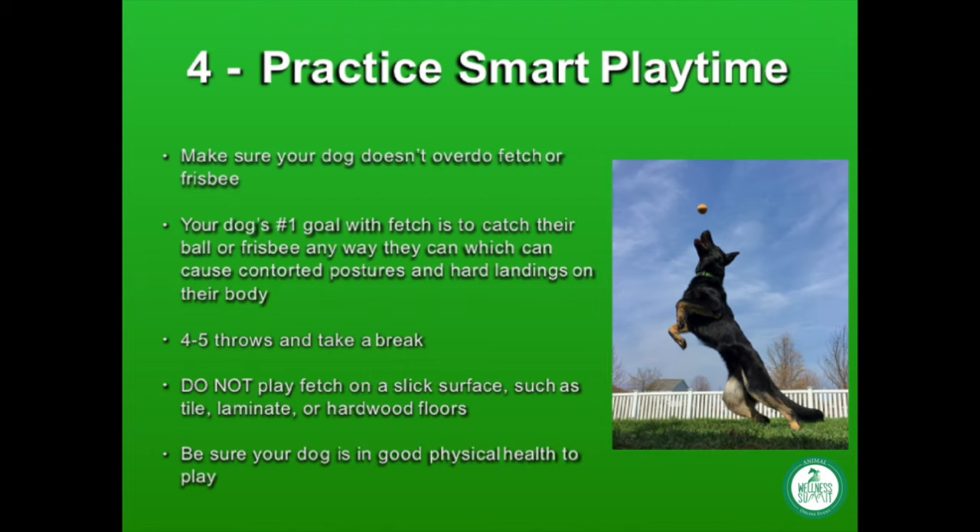Because their number one priority is to get that ball or frisbee, they begin to overwork their muscles. Combined with contorted landing positions in the air, your dog is at great risk for injury. To avoid injury during fetch, also be mindful of the surfaces your dog is playing on — I only recommend playing fetch on surfaces with traction, such as grass or carpet.